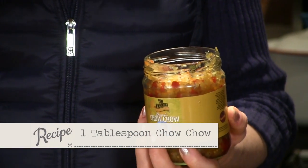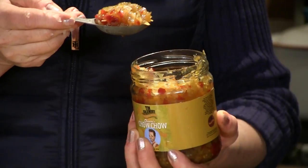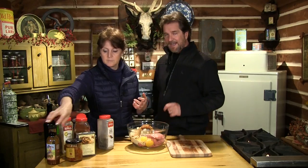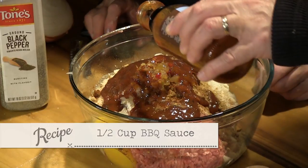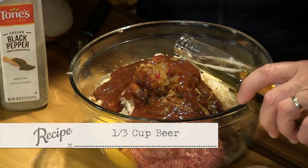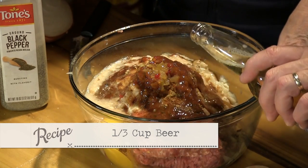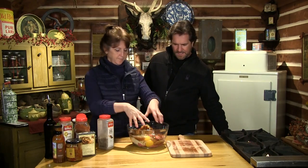So I'm going to just put some chow chow in there. Let's use a heaping tablespoon — maybe just a little bit more — of chow chow. That'll give some nice color in there. Now I'm going to add my barbecue sauce — about a half a cup — and then maybe a third of a cup of your favorite beer. You can use darker or light. We don't want it too moist. Ready? Dig in.